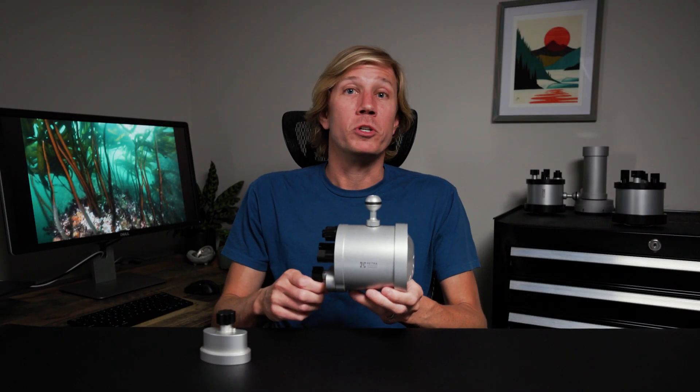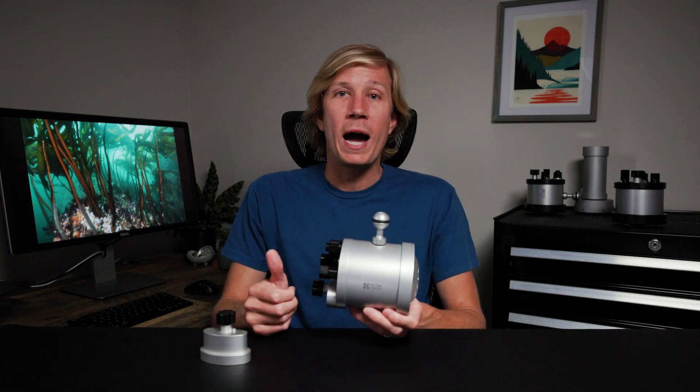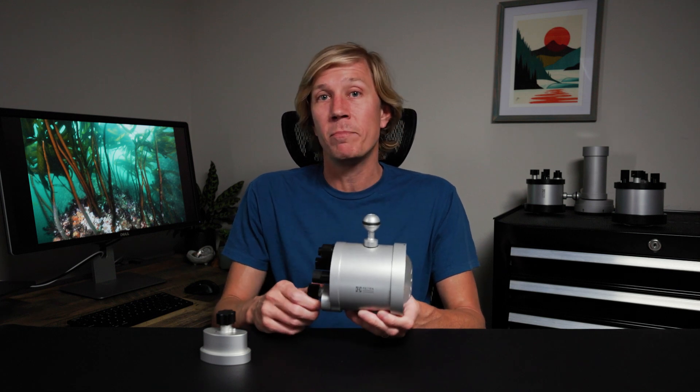The Pro Max is Retro's fourth-generation flagship underwater strobe. It packs more power and more features than the other impressive strobes in Retro's lineup, the Flash Prime Plus and the Flash Pure.